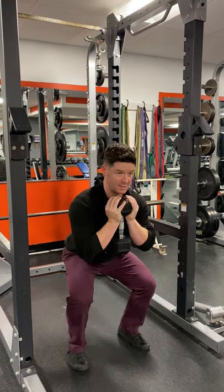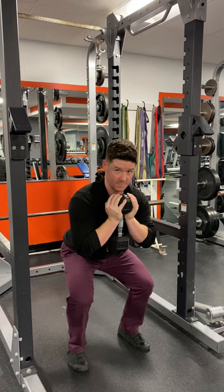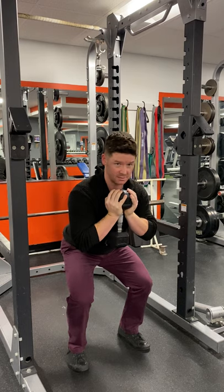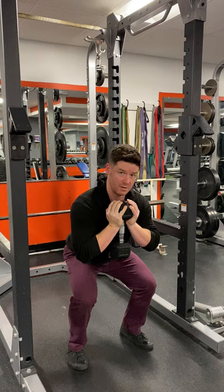We're just going to proceed to get that nice athletic position. It's not all the way down, because that's not athletic. Athletic is still being able to shift side to side. So we're down about halfway, pushing through the feet, getting some underneath them toes.